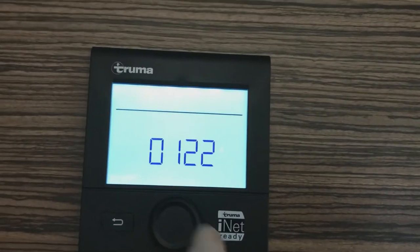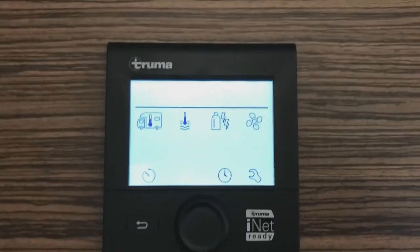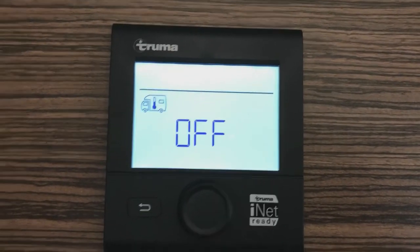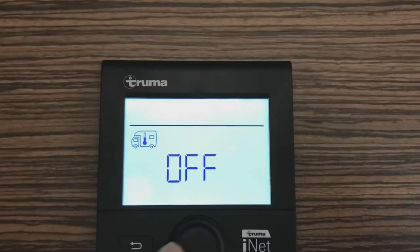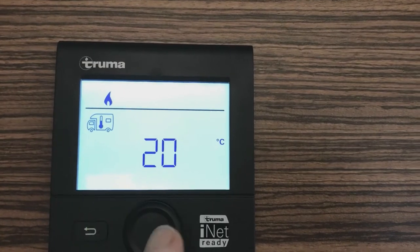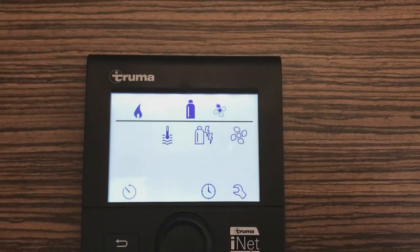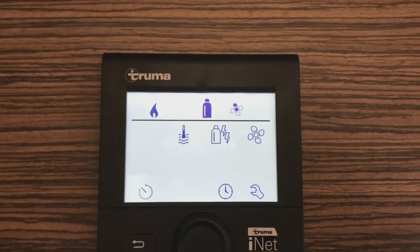To operate the system, press the button. The motorhome symbol is flashing — this is for the central heating system. Press the button again and you'll see it says off. Put this up to, for example, 20 degrees, press it again and the system will now start up and maintain a temperature of 20 degrees.